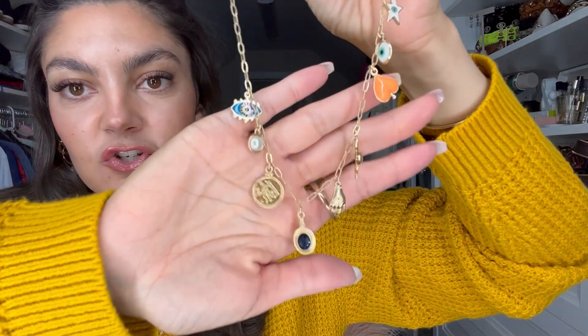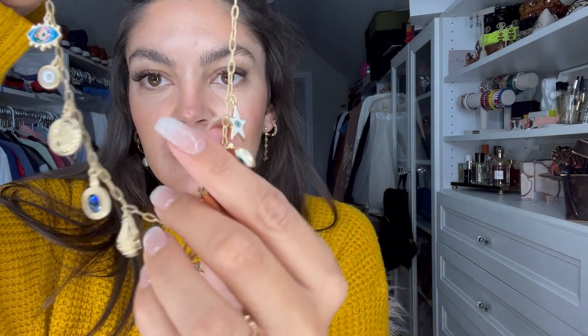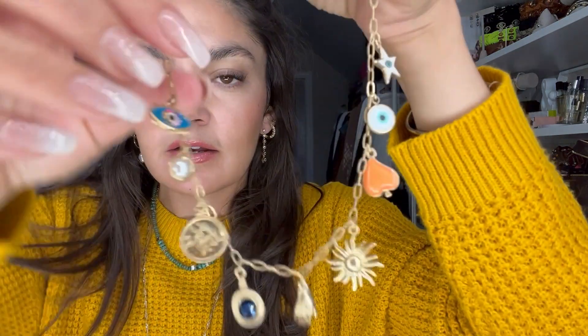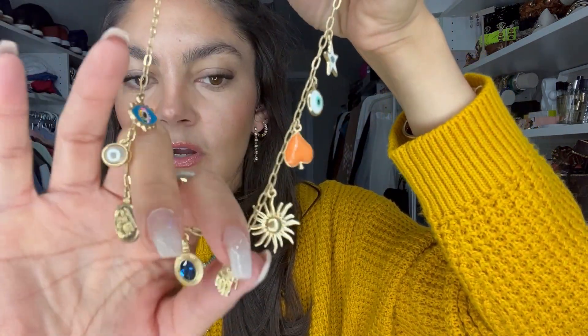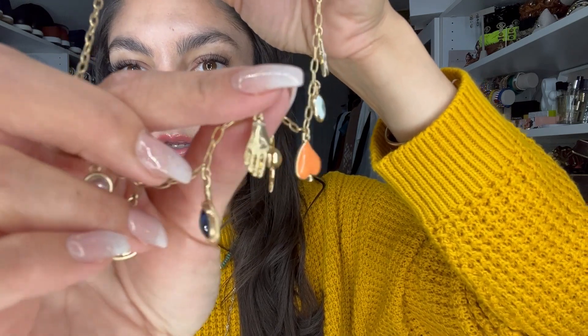This is the one piece — when I shared it on Instagram I said if you can only get one thing from this new drop, this is my favorite. It's a stationary charm necklace with a very delicate chain. Look at all the charms! I love the colors and the mix of enamel — it's like a peachy color. The evil eyes that I love, another little one, and this blue with the star. The detail on this one is really pretty.